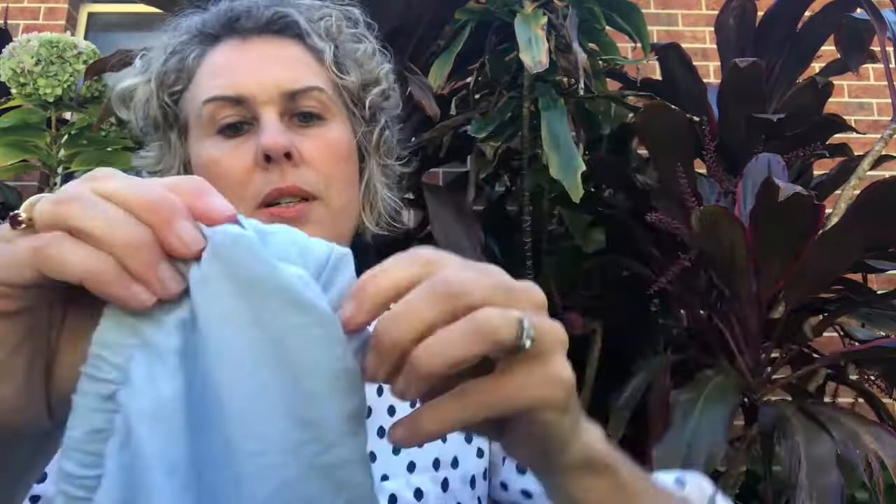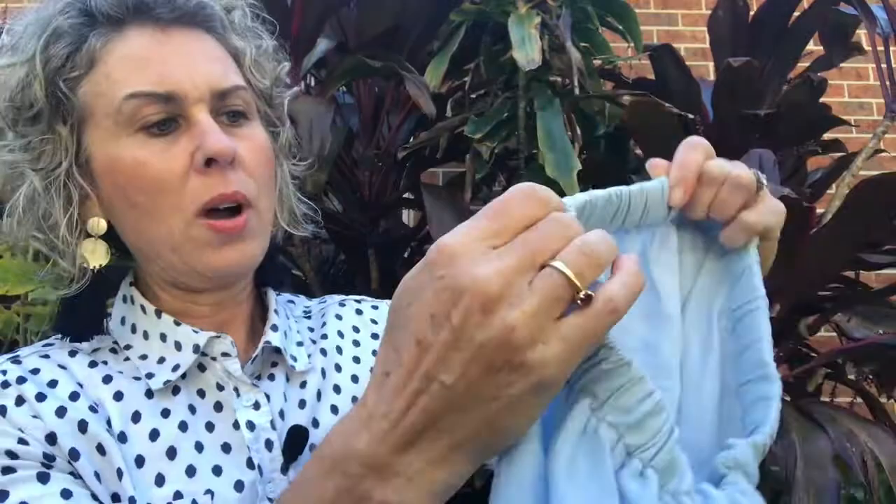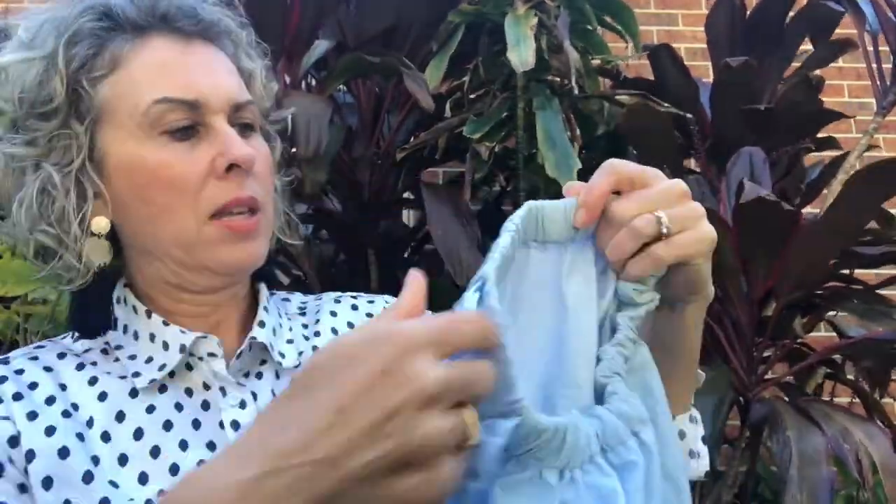Hold the bodkin as you go. It's a really good achievable thing for anybody to do, and such an easy fix. I remember my grandmother showing me this method when I was younger — I had no idea it was called a bodkin. It's a really good mending technique, takes no time at all. I'm nearly at the end now — there's the bodkin here, gathering up a little bit, which is quite normal.